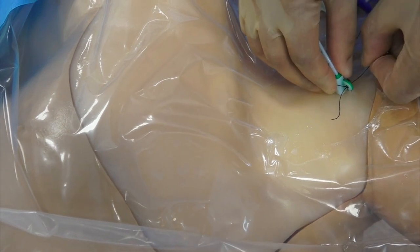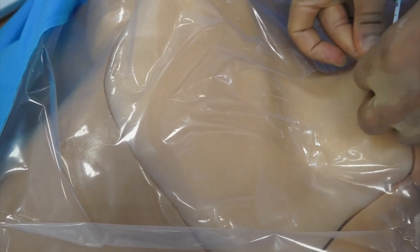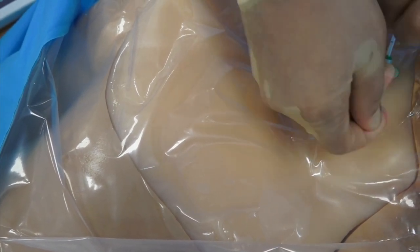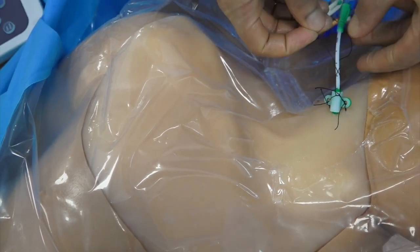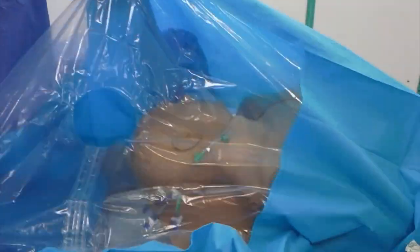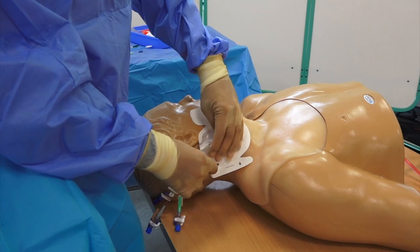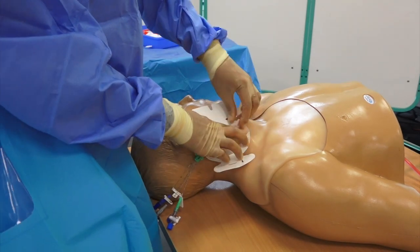Here I am performing a drain stitch to attach to the hub. Remove the sterile drape, then cover the central venous catheter with an antimicrobial impregnated central venous catheter dressing.